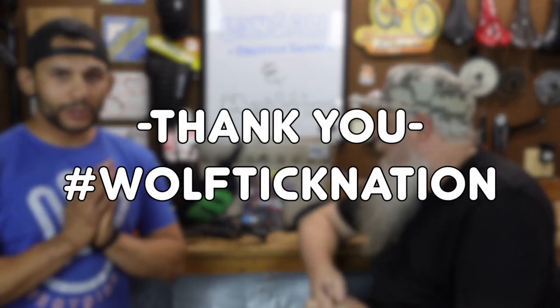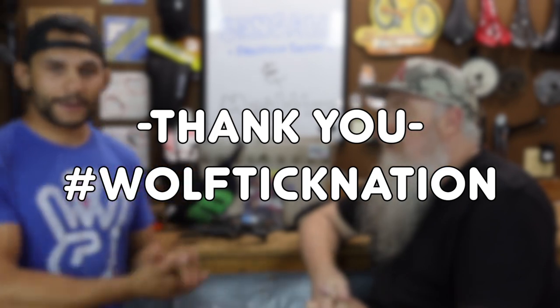Wolf Tick Nation, I appreciate you guys so much — this is awesome. Be on the lookout next week for a viewer's rides segment — I've already got a bunch of bikes together. And let's go ahead and get into the Sensa real-time review.